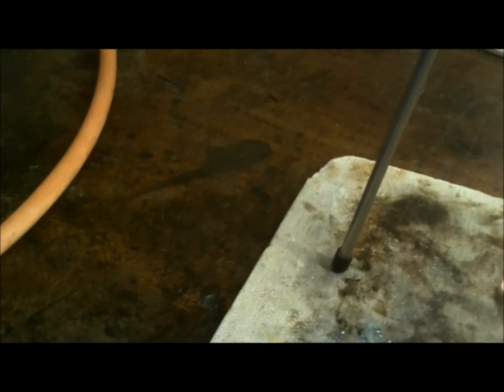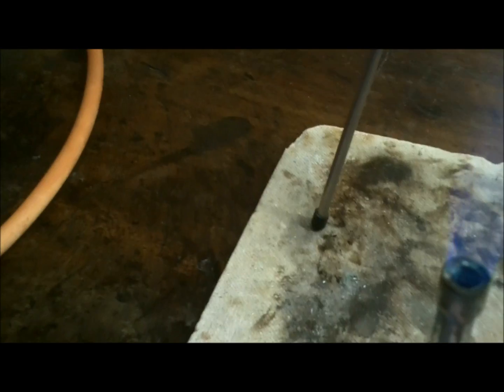Are you on? Yep, I'm on. Let there be light. Is the chip at the end? Yep, chip's there.